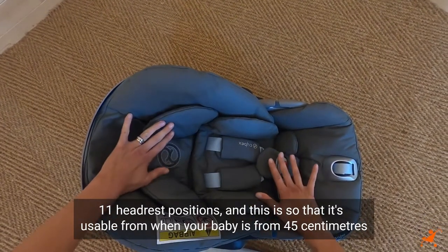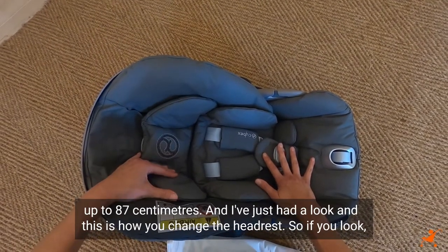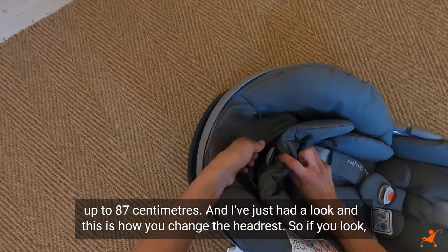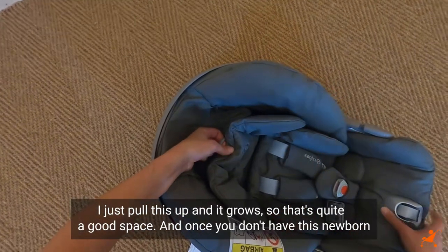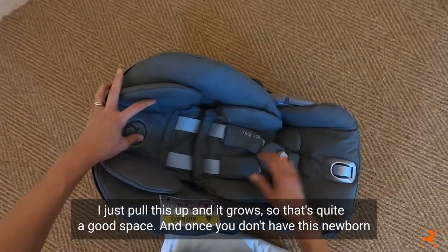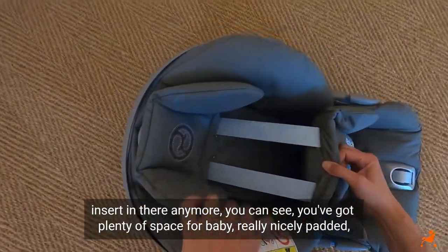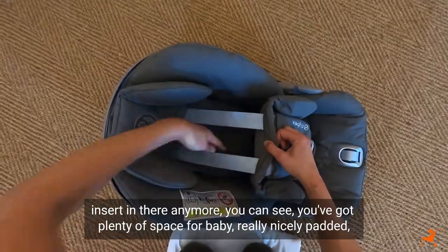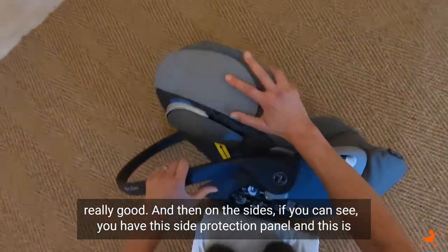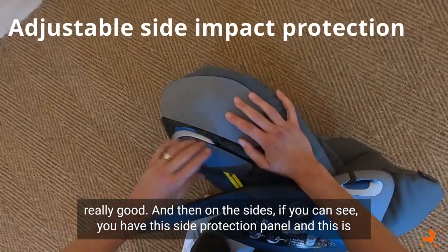The 11 positions mean it's usable from when your baby is 45 centimetres up to 87 centimetres. I just pull this up and it grows — quite a good space. Once you don't have the newborn insert in anymore, you can see there's plenty of space for baby; it's really nicely padded. On the sides you have a side protection panel, and this is on both sides.